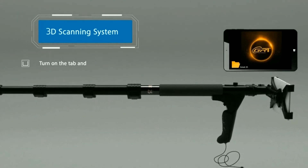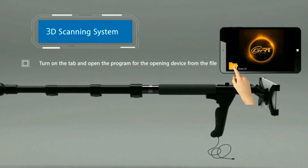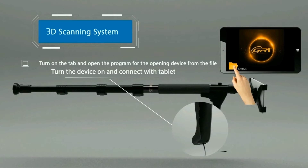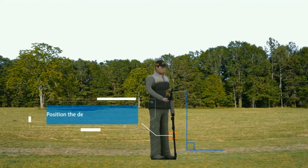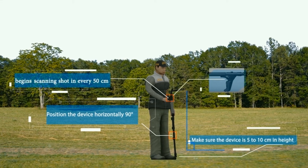The ground scanning system 3D. Turn on the tab and open the program for the opening device from the file. Turn the device on and connect with tablet. Check the number of shots selected. Position the device horizontally 90 degrees.